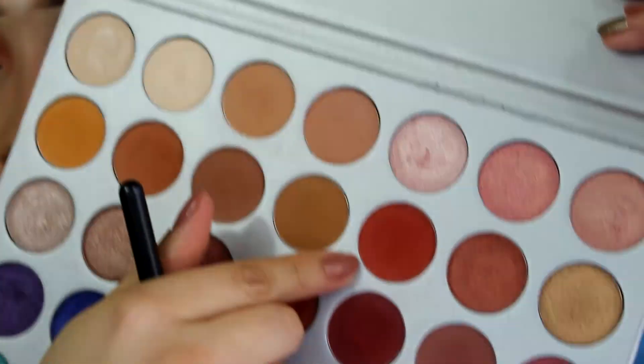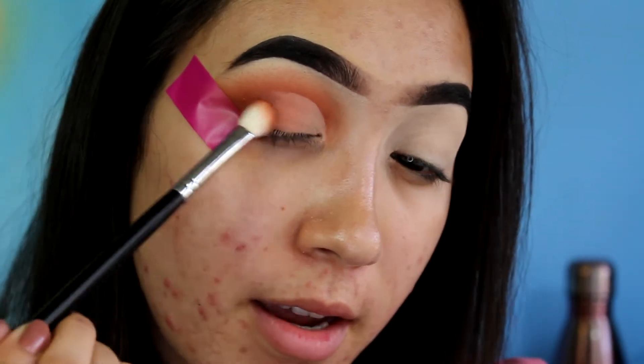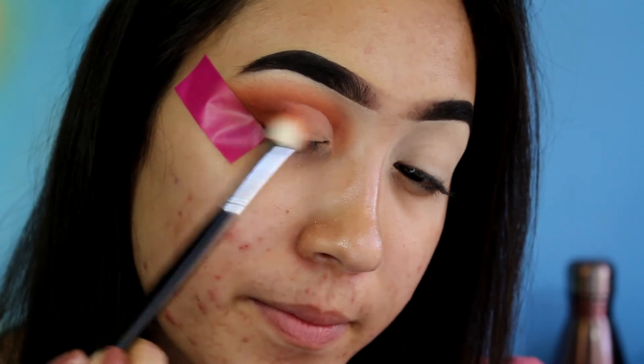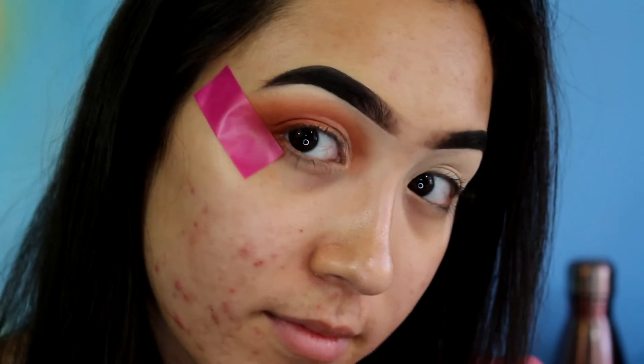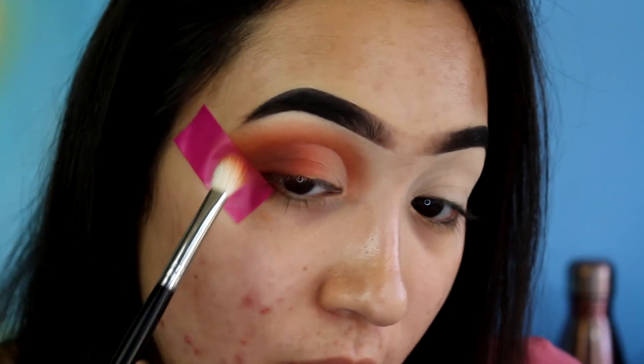I'm going back in with the M433 and that lighter middle shade we used earlier, blending it onto the lid. It's such a look — I love this blend. I just fell in love with that look when I first saw it.